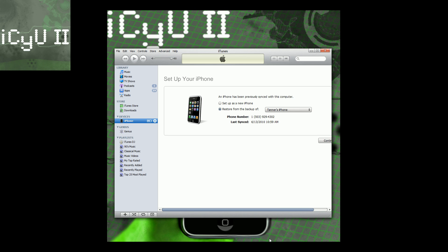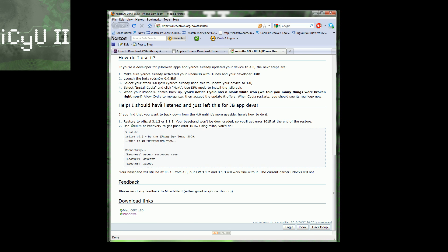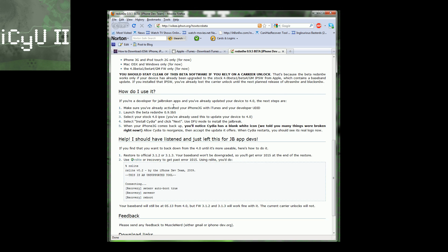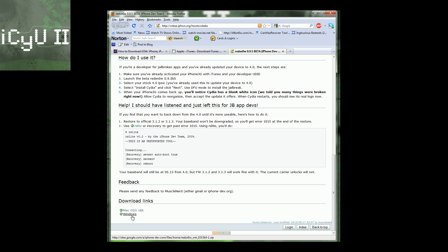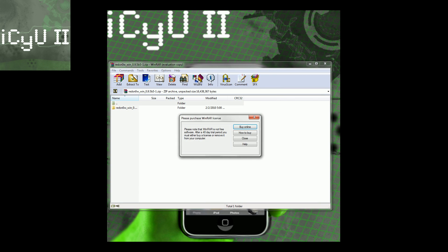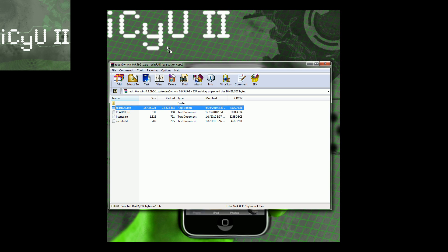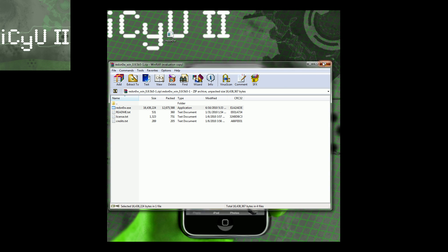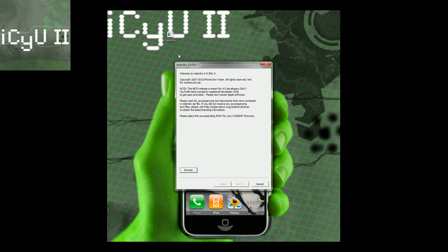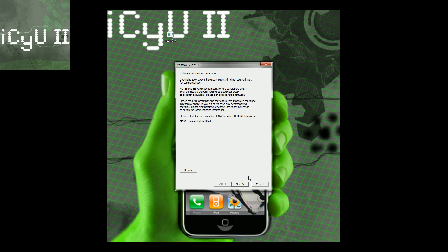My iPhone is now activated, so I'm going to minimize iTunes. To get RedSnow, just go to this website — I'll put a link in the more info — scroll down and click Windows or Mac. Once downloaded, open it up; you're going to need WinRAR — I'll have a link in the more info as well. Go to the folder, drag redsnow.exe out, run it, click browse, and browse for that same 4.0 GM firmware you restored to. Then click next and wait for it to finish preparing the jailbreak data.